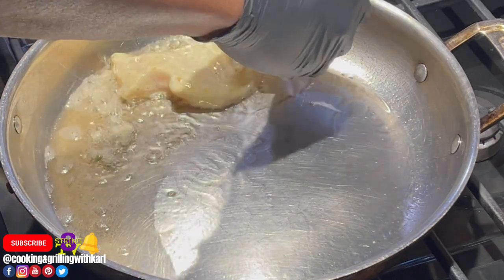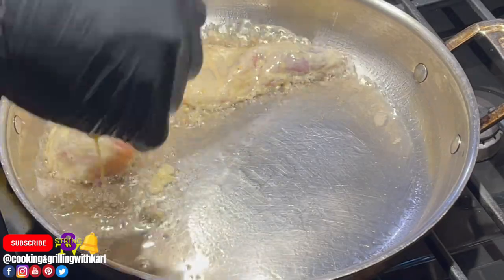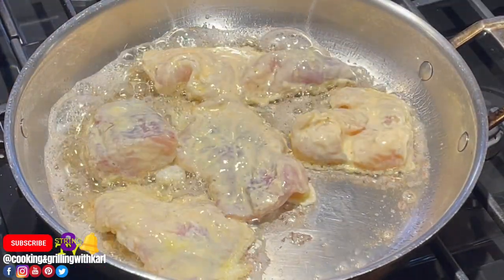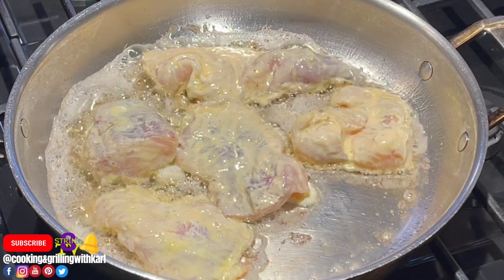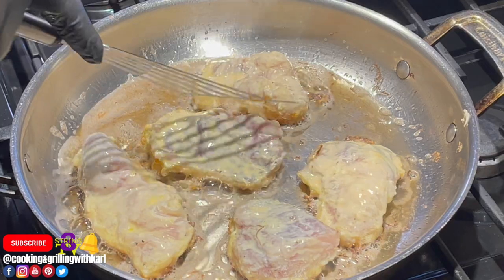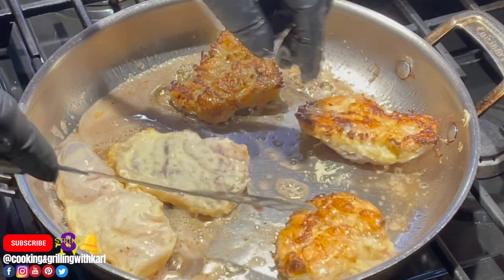As long as your oil and butter are hot enough, go in with your monkfish. Give it a quick shake to make sure it's not sticking — the last thing you want is for it to stick. You also don't want your pan so high that the egg batter starts burning. As you can see, I got it nice and golden brown.